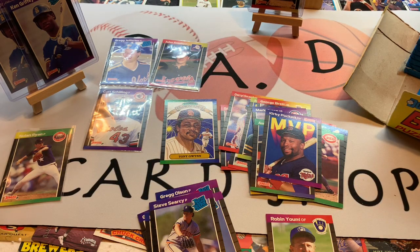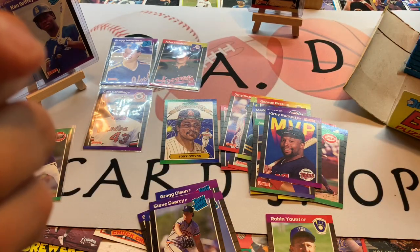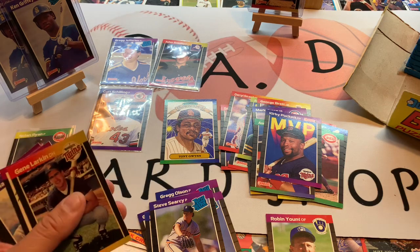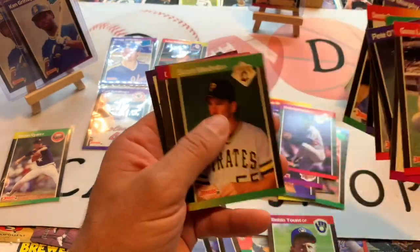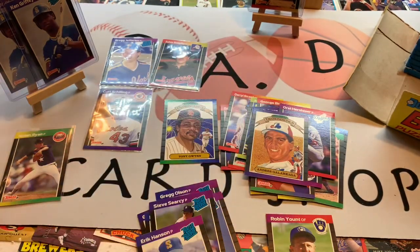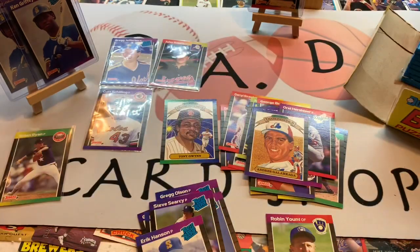Thank you for hanging in here — a little bit of a longer video this week opening up 1989 Donruss, chasing Ken Griffey Jr. rookie cards. Got two of them on our display shelf already. Also got Craig Biggio, his rookie card, Curt Schilling, Greg Jeffries, John Smoltz. Really still looking for Randy Johnson — I've not found him yet. Love the look of those Diamond Kings and glad to see that Topps still does those in their packs today. Two stacks down, two to go.